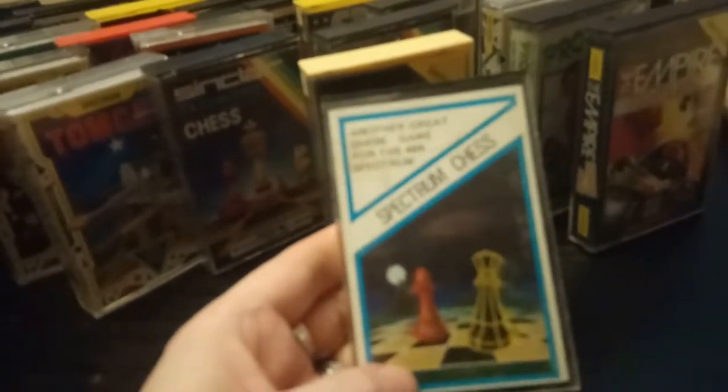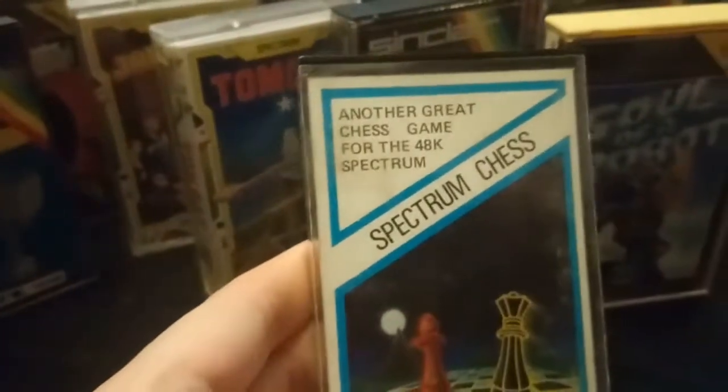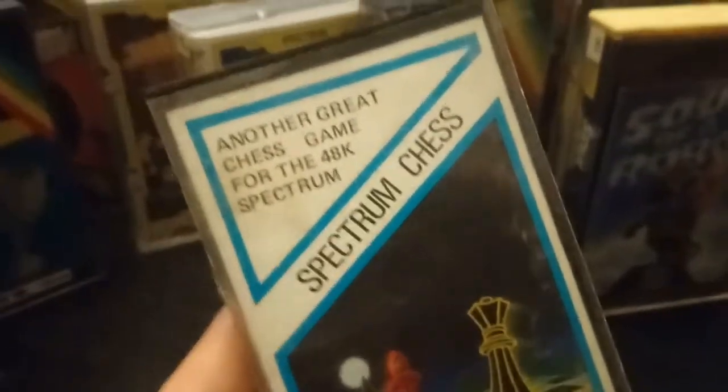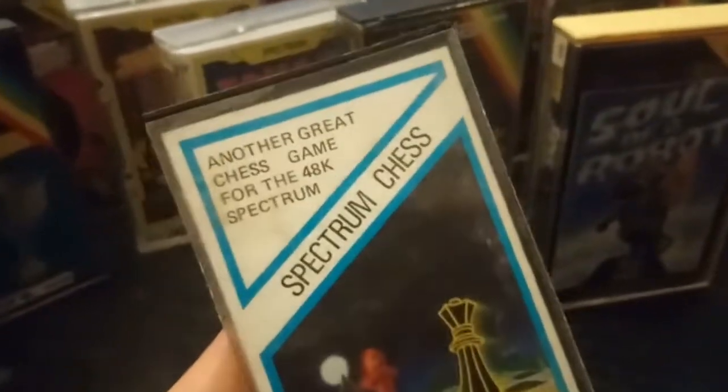Spectrum Chess — because I've already got one chess game, I might as well have another. You can never have too many great chess games.